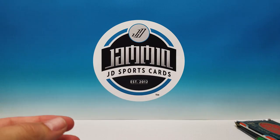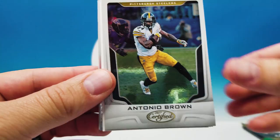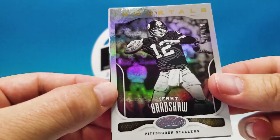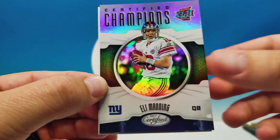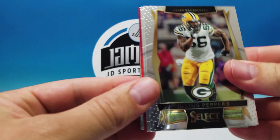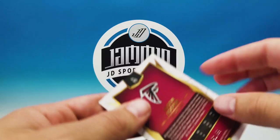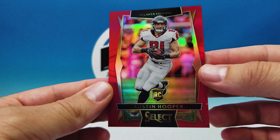2017 Certified pack: Freeman, Antonio Brown, another spacer. Immortals Terry Bradshaw 277 of 499, Eli Manning Certified Champions — nice looking card — and Big Ben. Now our guaranteed pack of 2016 Select — hoping for an auto. Julius Peppers, Cole Wick rookie, Matt Ryan, Austin Hooper 91 of 99 — a nice short print. And our last card: Carl Joseph. A lot of serial-numbered cards out of that pack, not bad.